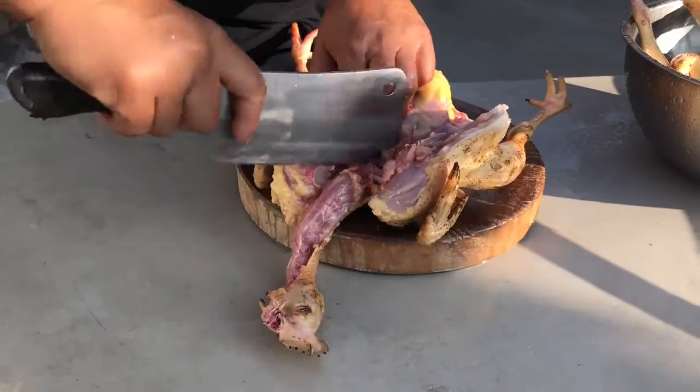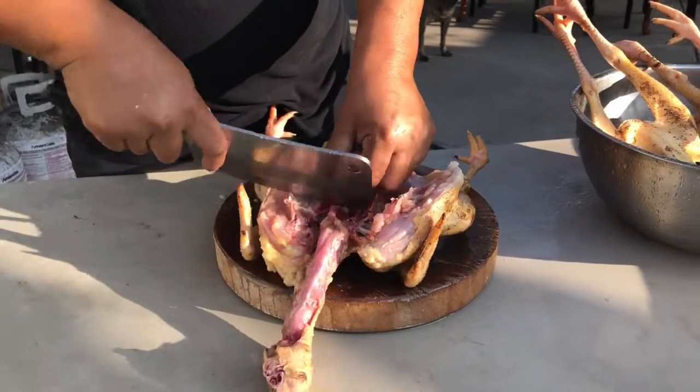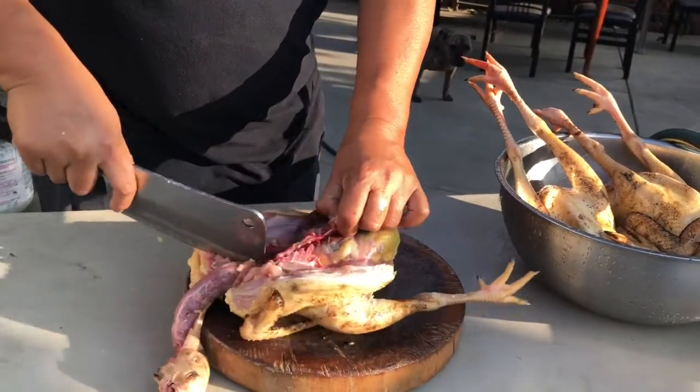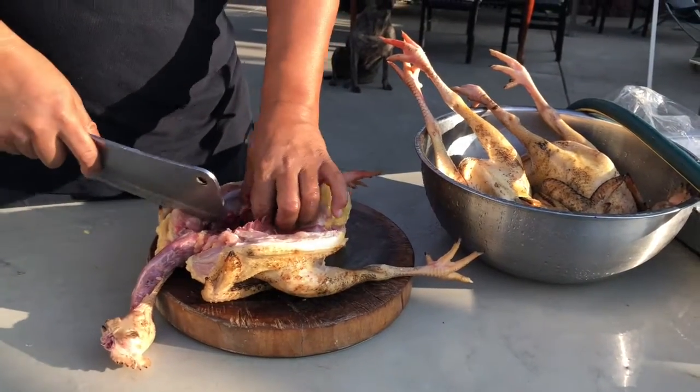I like the eggs, maybe the liver. Everything else can go. We have three my sister brought. I don't know what she wants to do with it, but we're going to cook them how we want to eat them.